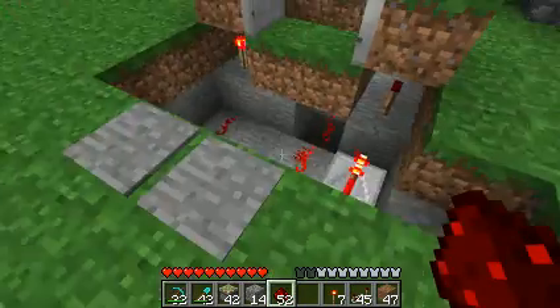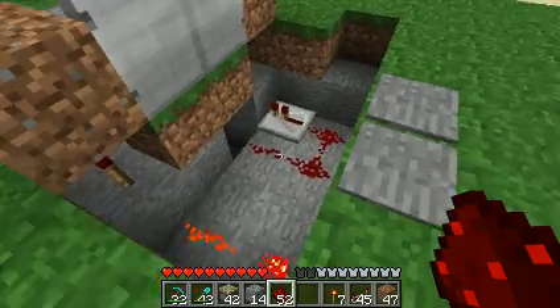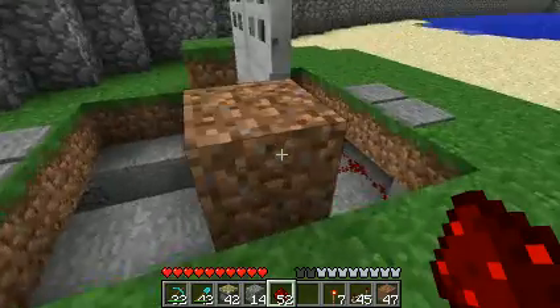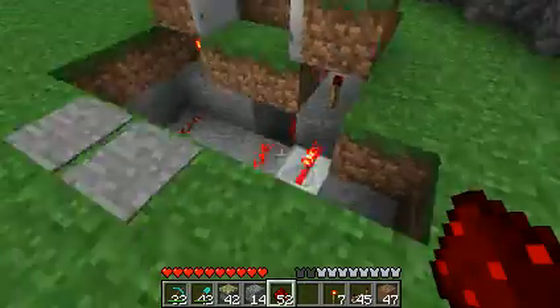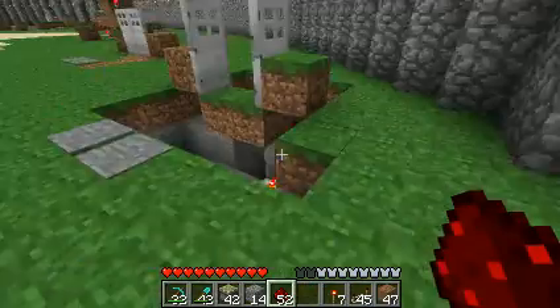Pretty easy. It takes up a total of twelve redstone, three torches, and one repeater. Not too shabby. Thanks for watching. Bye.